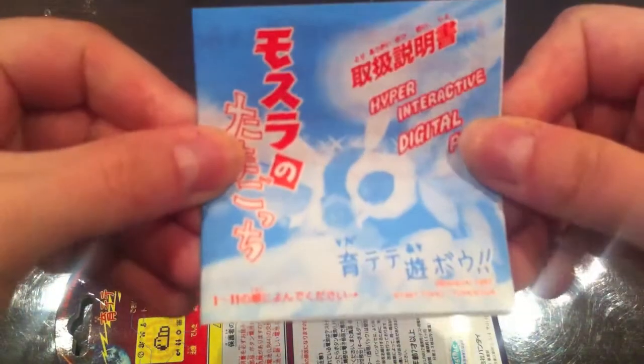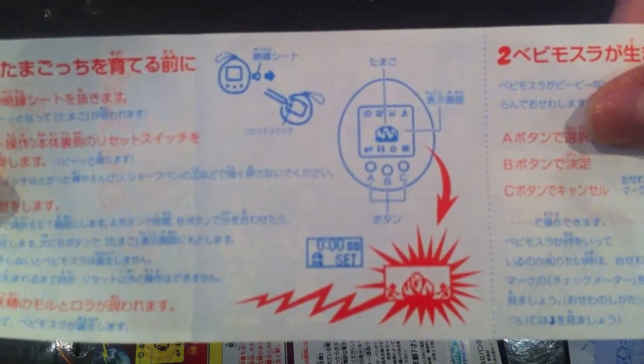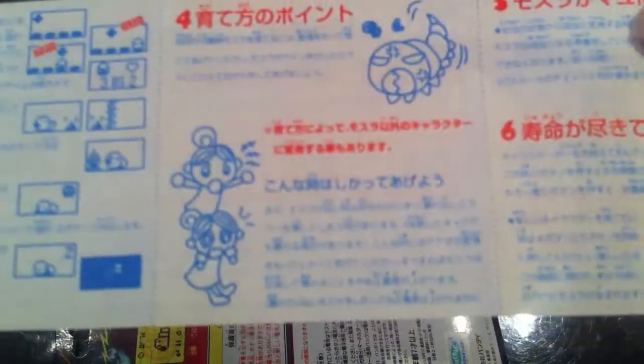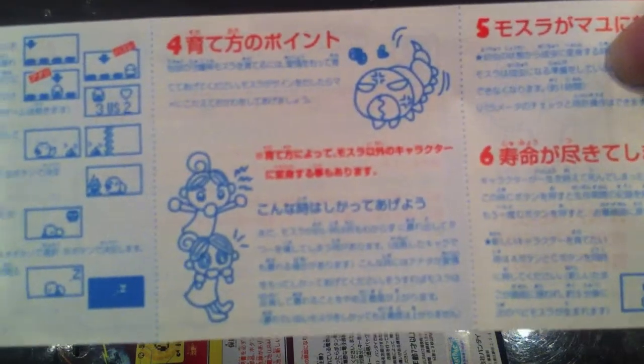Inside there is the instruction manual. The front pages are in color, and the inside is in blue and red. It tells you how to set the time and date and explains all the icons, with a few different screenshots. There's Moru and Mora — the twin fairies that are kind of like the protectors of Mothra.